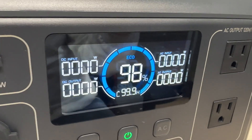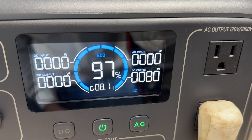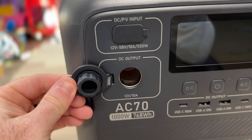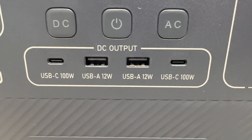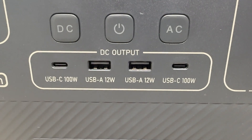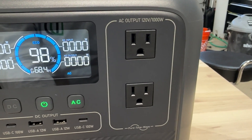Around the front you have a beautiful screen in the middle that'll tell you things like how much power it's receiving, how much power it's outputting, and the estimated amount of time before it runs out of power. Over here on the left you have your DC input and DC output — that would be for things like car charging, hooking up a solar panel, and the DC output through a cigarette lighter. Down here in the middle you have two USB-C ports capable of 100 watts and two USB-A ports capable of 12 watts. I love how everything is displayed so you can see exactly how much power each plug is rated for.